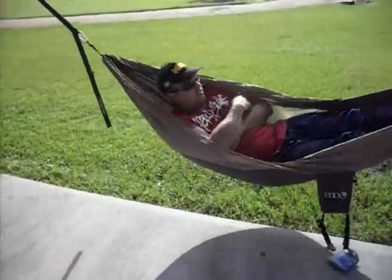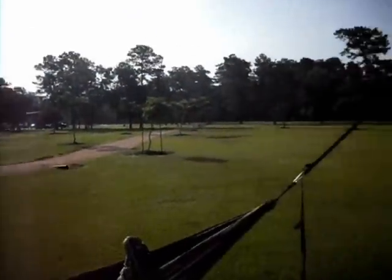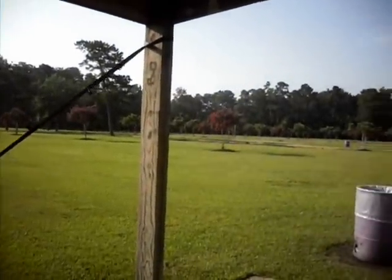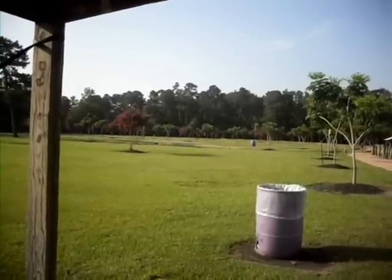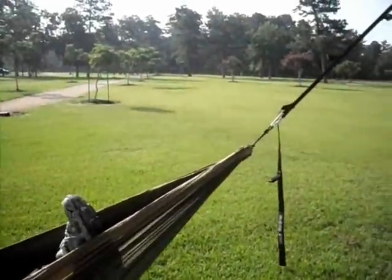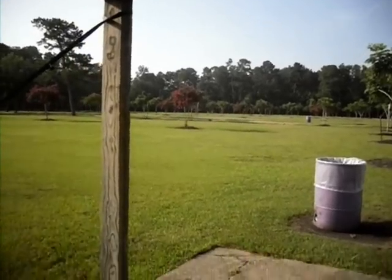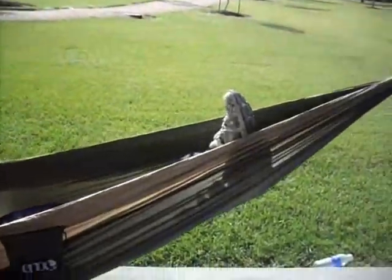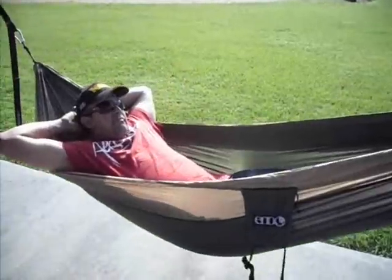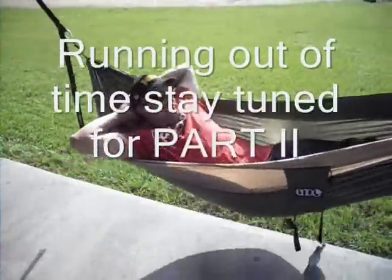We've got a camping pillow that we're going to use inside there to rest your head. It's a nice day today here at the park. There's a track here and a basketball court with a net. My brother is about to fall asleep — he was up until three in the morning, so we've only had about five hours of sleep.